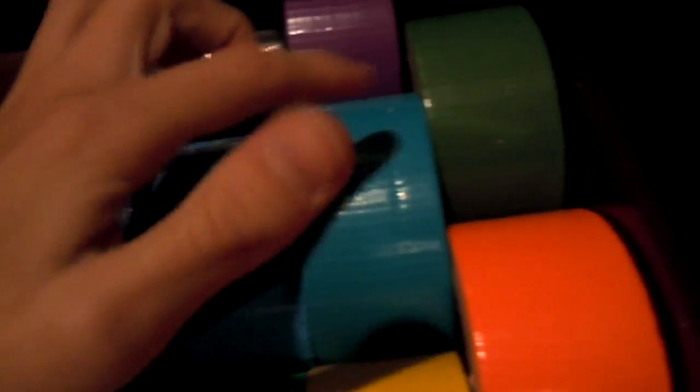Dark blue, light blue, and there's, like, this mix between a green and a blue, kind of. So yeah, if you want a wallet like that, you can get it with that.